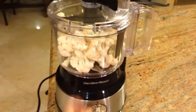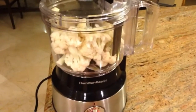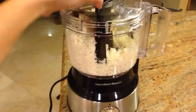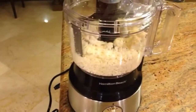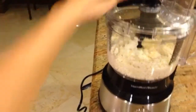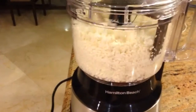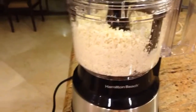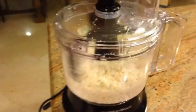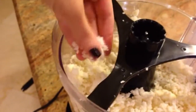So excited — this is my first time doing this. We are going to pulse this up and we want it to look like a fine rice. I have a cool scraper so I'm just going to mix it around a bit to get those pieces moving, and let's pulse again. I think that is the correct consistency — perfect.